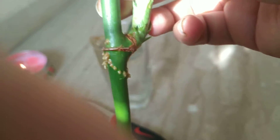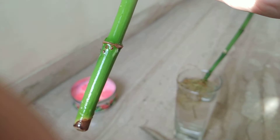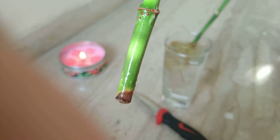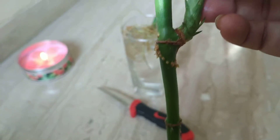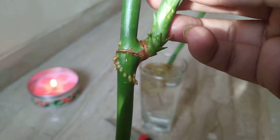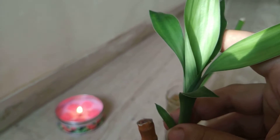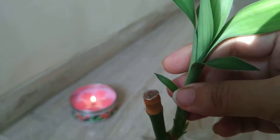Roots have started developing. This means that now it is safe — the cutting is safe — and more roots are going to develop, and the plant is going to survive. Even here I could see some white needle-like things, which are new roots starting to take place. You have to remember — although my plant was dying — but if you would like to multiply your bamboo, or this is actually dracaena, a type of dracaena, you can do that. It has various names — I call it bamboo. So you can do that to multiply your cuttings.